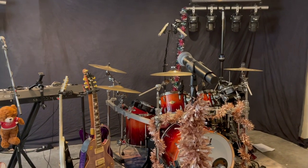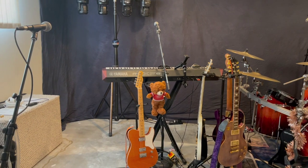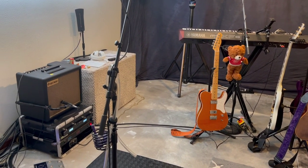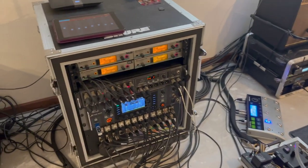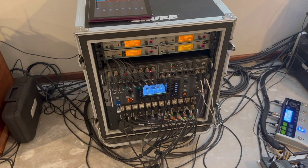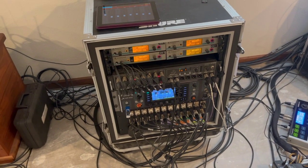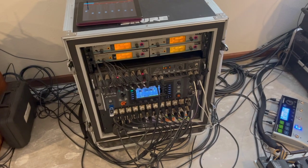We put a rack system together that includes our in-ear monitors, our X32 Behringer system, and a splitter snake for festivals when there's a different front of house person. So here we are, set up in the basement of my house. We did our first live stream for New Year's Eve this year due to COVID, which meant we don't have many shows going on right now, so we're doing some live streaming to keep the band in good practice. We're set up our system down in the basement just like we're playing a gig.